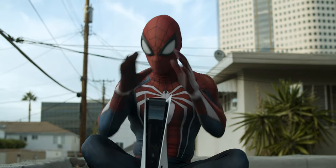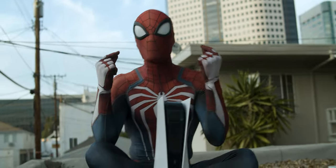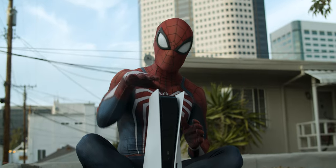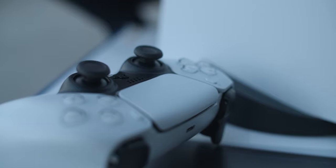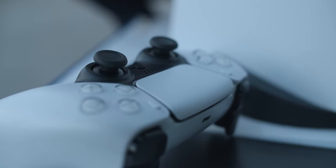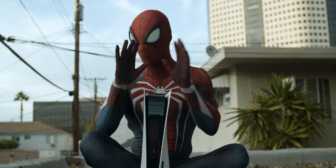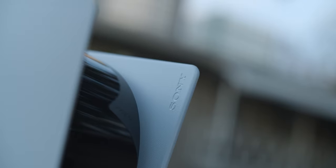Now, because of the SSD and all the other super awesome hardware, you have near instant load times. So you can experience New York swinging in either Miles Morales or as Peter Parker in the remaster. You can play games on the PS5 in fidelity mode or performance mode — I think those are the differences.